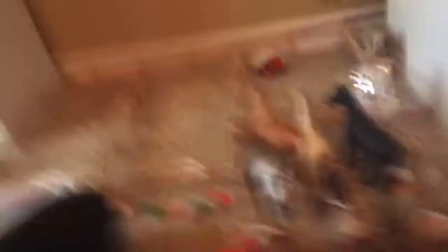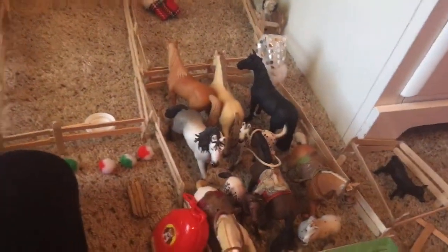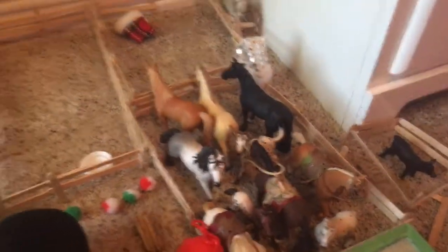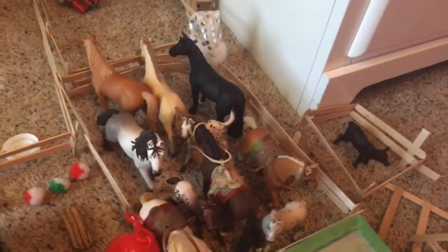Oh no. Look at that. Okay, that's the last three. This is almost like — that's Briar, but it doesn't matter. Look at that, that's so crowded. That is literally so crowded. Look at that — isn't that crazy?